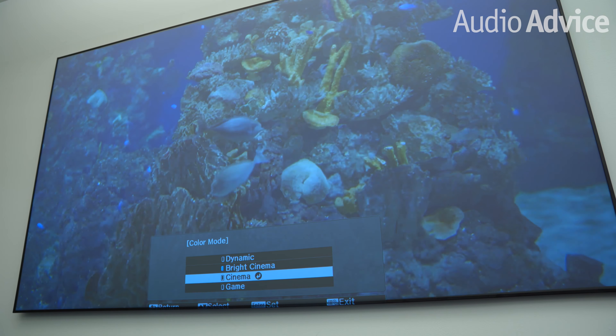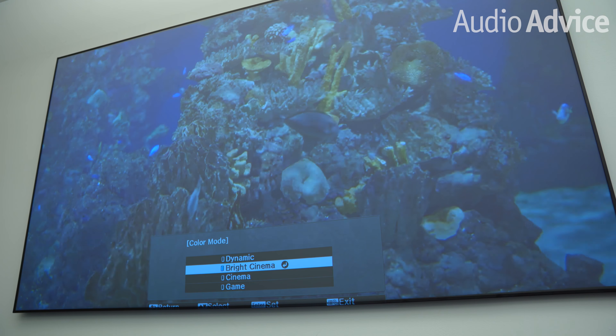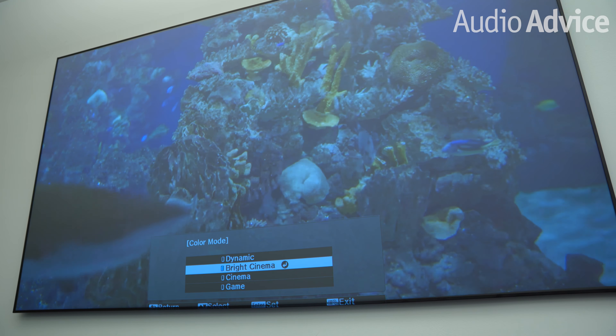The LS500 also boasts a maximum brightness of 4,000 lumens, making it the brightest UST projector available by far. To help you get the best performance from that powerful laser light source, there are four picture modes on board, ensuring a setting that's perfect for your room and allowing you to easily switch modes during the day or at night. While most ultra-short-throw projectors use a DLP-based chipset, Epson utilizes the same Advanced 3LCD projector chipset used in their award-winning front projectors. Compared to DLP-based projectors, Epson's Advanced chipset means the LS500 can stand out in its price category by giving you great white balance, brightness, contrast, and outstanding color accuracy.